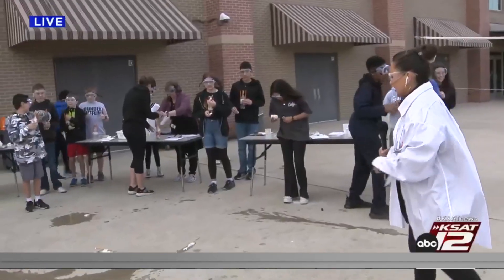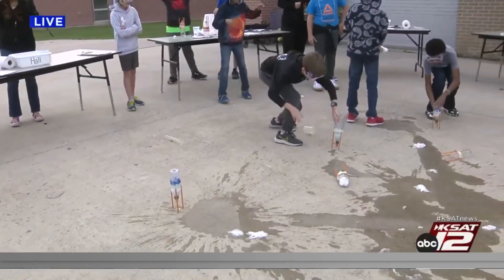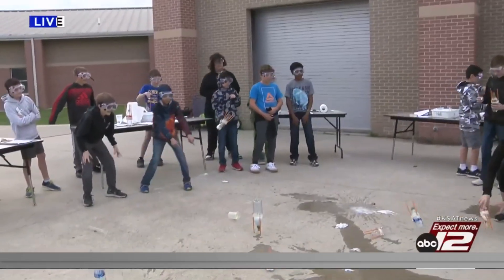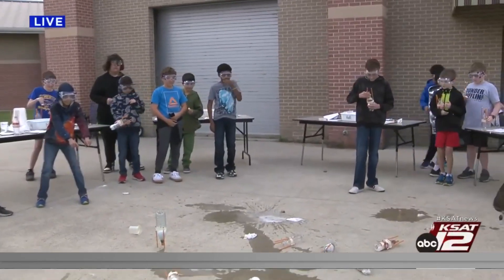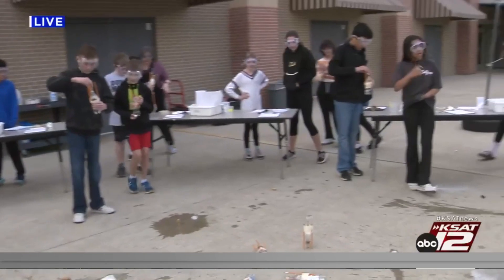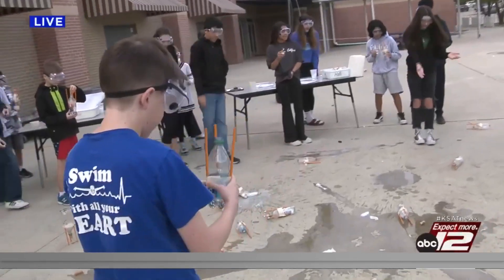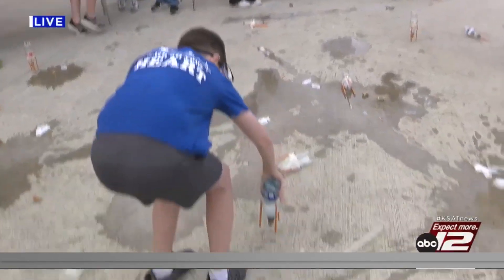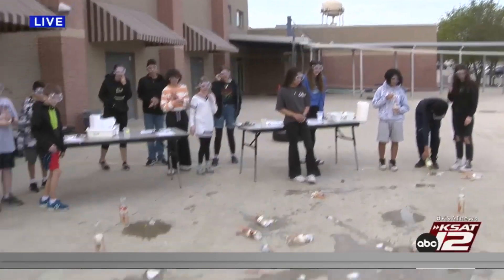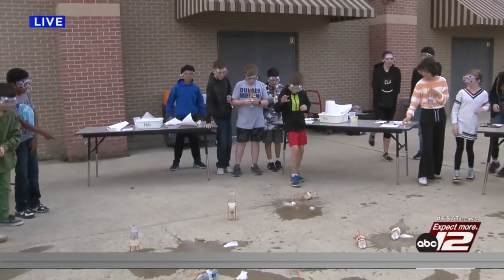Third group, go — clear the rocket! Fourth group, go ahead and go. That's a really big one. Whoa, there it goes! I wouldn't stand right there. That's going to be a good one right there. Robert, our photographer, is definitely in the splash zone.